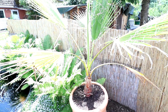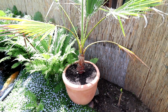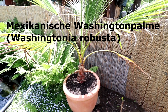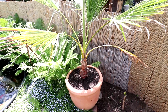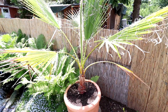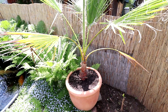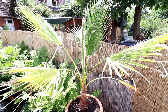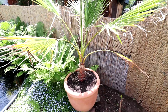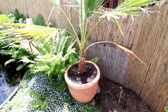Da haben wir wieder so einen größeren Kandidaten, der aber auch im Topf steht. Ihr könnt es euch denken – er ist nicht winterhart, kann bis minus 7 Grad ab. Das ist die Washingtonia Robusta, sprich die Washington Palme oder Pretty Goat Palme, hat mehrere Namen. Sieht ganz cool aus und soll richtig schnell wachsen. Was Fächerpalmen angeht, ist sie richtig schnell unterwegs. Also, wenn man die auspflanzen würde, würde man da richtig Spaß haben. Nur, es ist halt extrem schwer, die dann zu überwintern. Man müsste die halt richtig krass einpacken, beheizen und so. Das ist halt auch schon sehr viel Aufwand. Deswegen habe ich die im Topf.